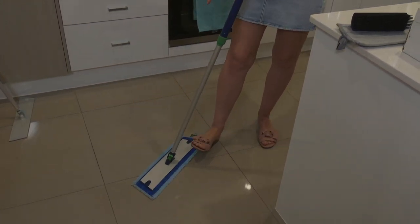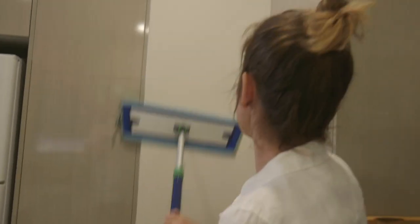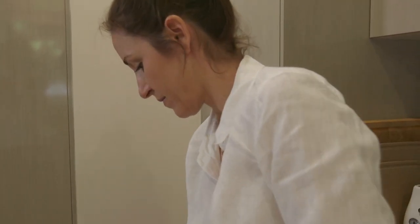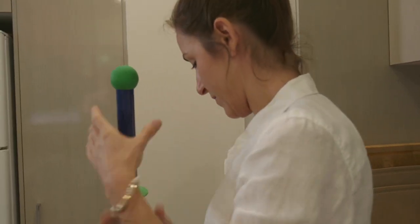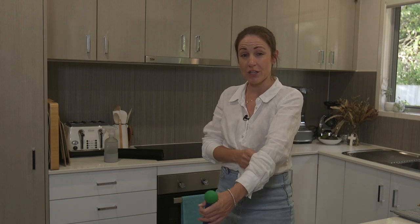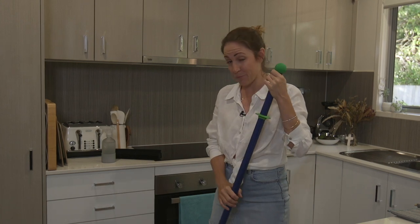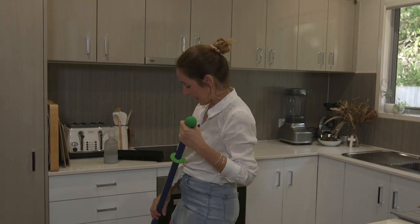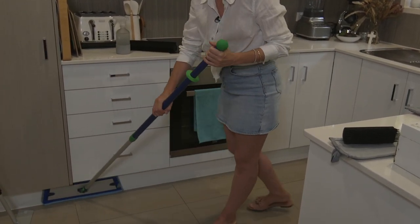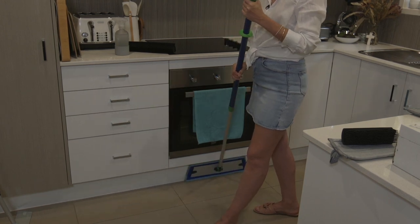Another awesome feature is you can mop the walls with this mop pole. You could very easily drag it down a wall. Another really wonderful thing is you can do the skirting boards in the kitchen — rather than getting on your hands and knees, you can simply kick the pad up along the skirting boards and very easily keep them all nice and clean.